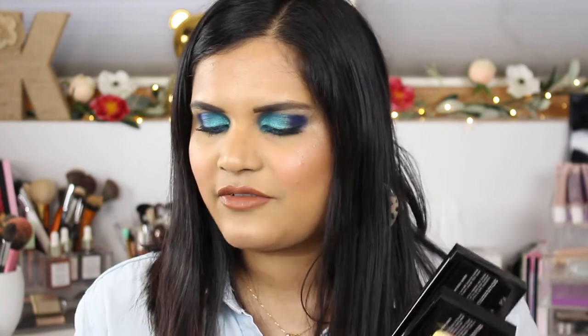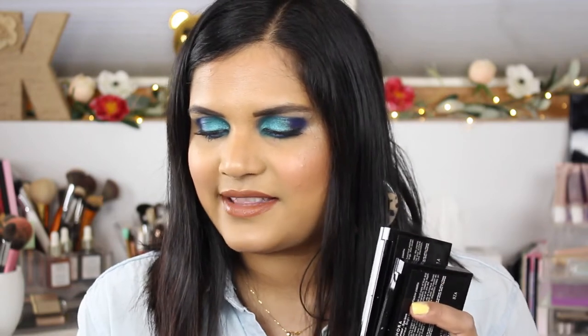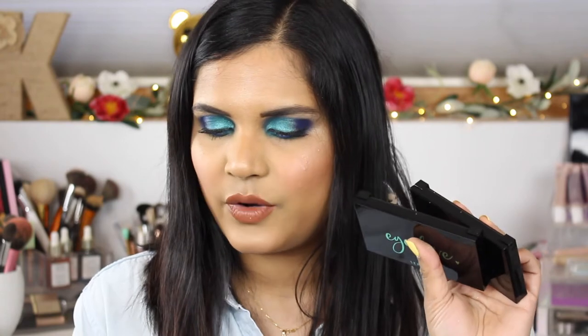Hey guys, welcome back to my channel! Today I'm filming a fun little swatch party video on two little Sephora eyeshadow palettes that I picked up. I hadn't really heard anyone talk about these and I saw them on the Just Arrived page. They actually have quite a few shades — there are six of these little palettes and they retail for $14 each, which I thought was a decent price point.